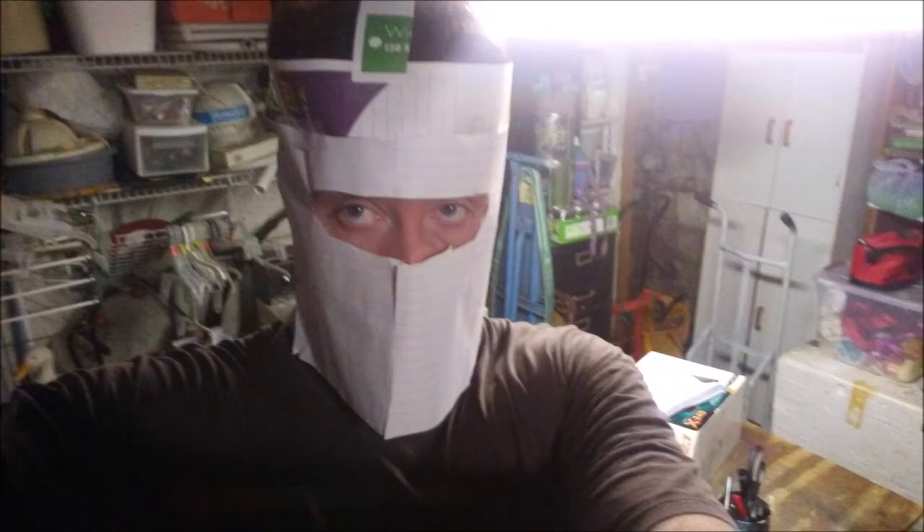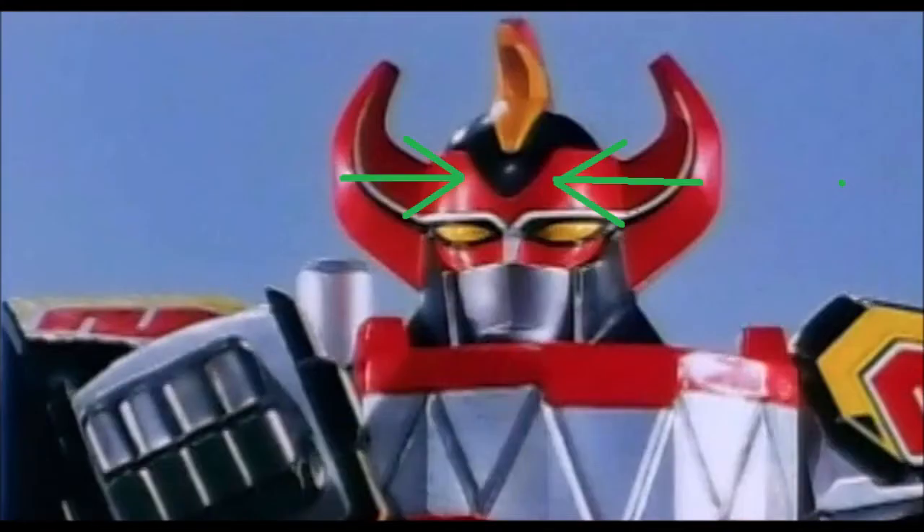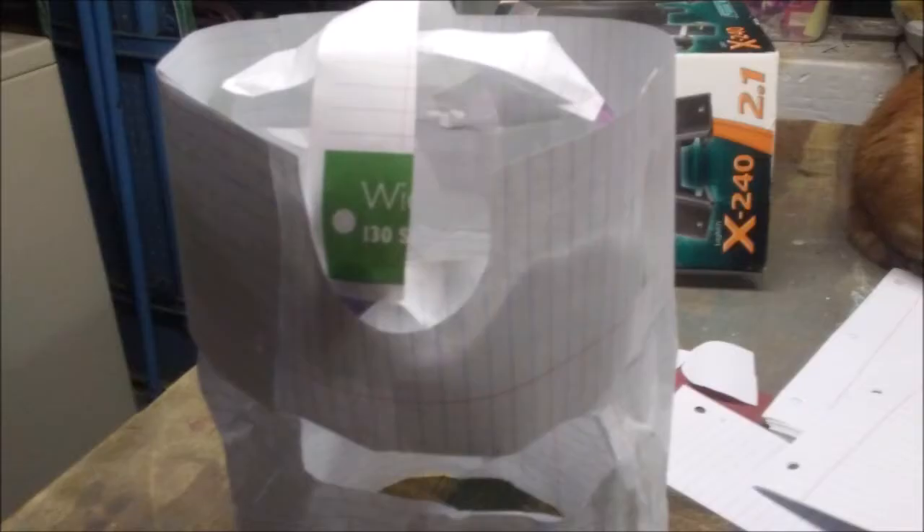Don't worry, we won't leave it at that. When you get your basic template built, it should look something like this. For the next stage, we're going to move to the forehead. The Megazord has this interesting U shape right there, and the only way to do this is to put another layer of cardboard over the entire helmet. While we're putting this new layer over the old one, we're going to make a few adjustments on the face.